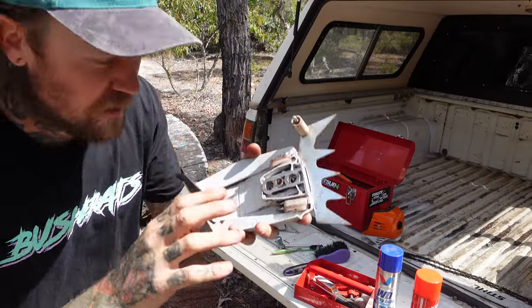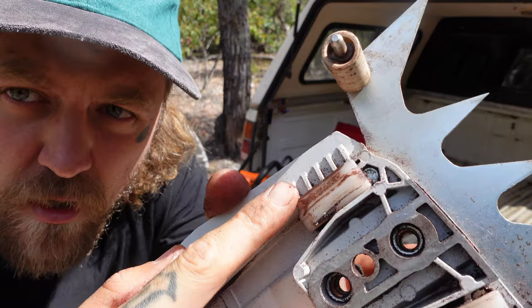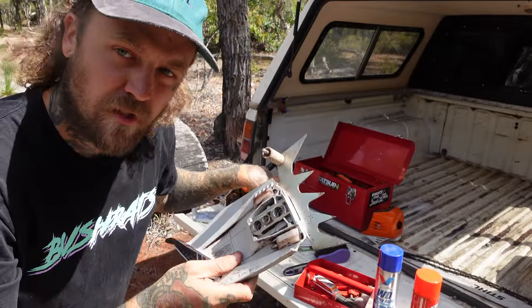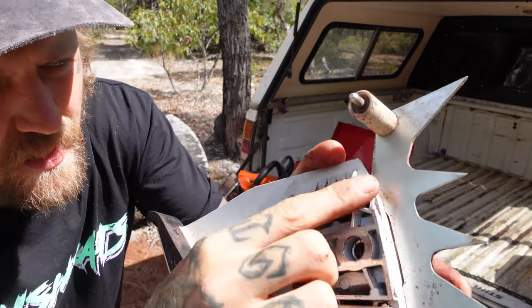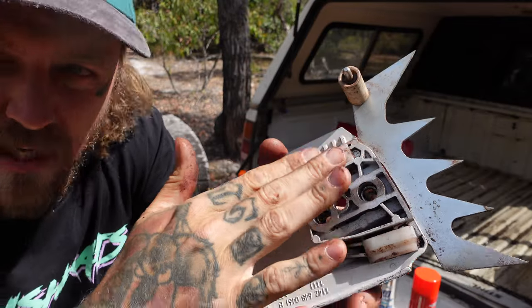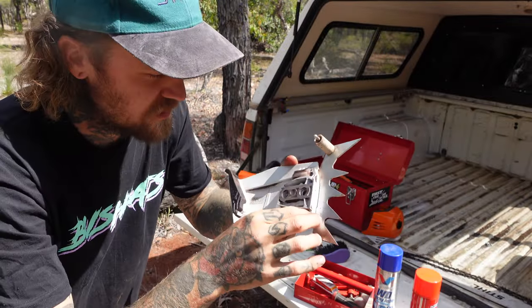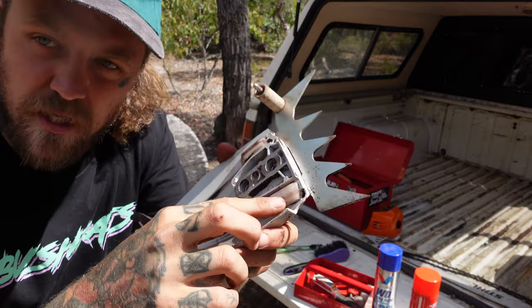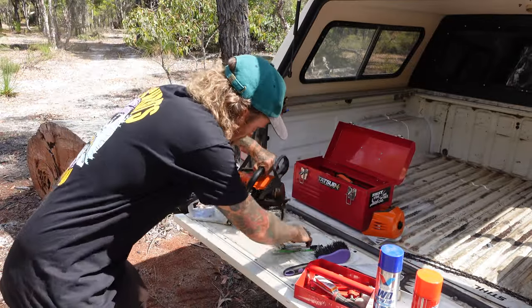On your clutch cover as well, a few things you want to check are these little nylon plates. They are to stop the chain from rubbing on the guards and the metal casings. These ones here are obviously fairly new because the saw is only about a year old. They start wearing down, sometimes they pop off and go missing. So they're definitely a good thing to check - you can find them on eBay or down your local steel shop.